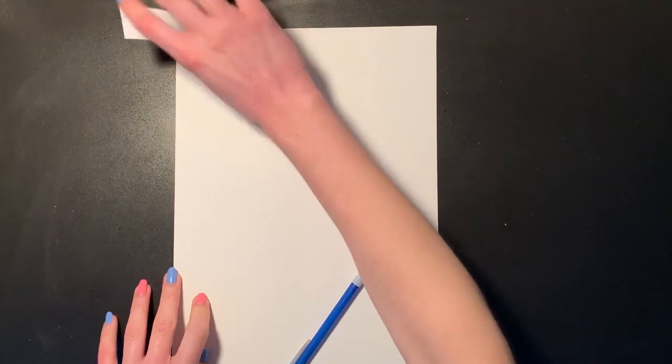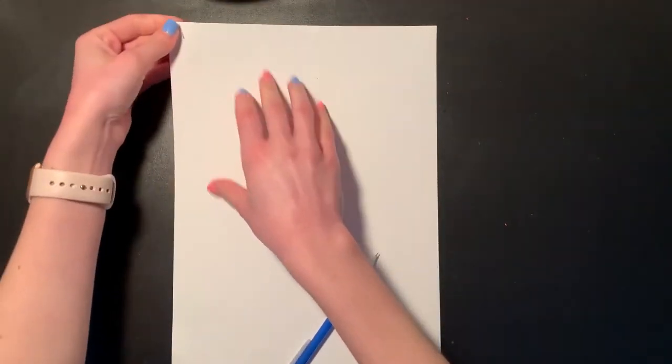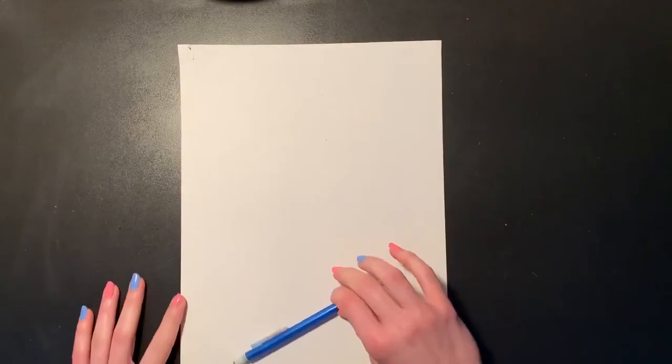What you'll be needing today is a white piece of paper. There should be one in your art folder labeled Wayne Thiebaud that you can use, but if you do not have this paper, any other white piece of paper that you have at home will work. We will also be needing a pencil today, and that is it.